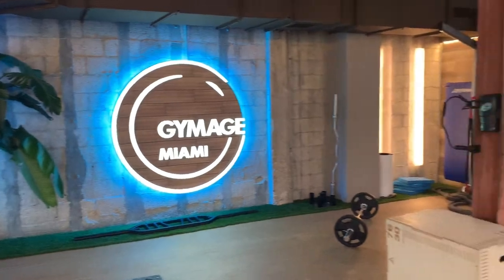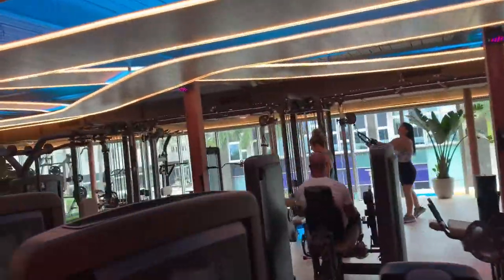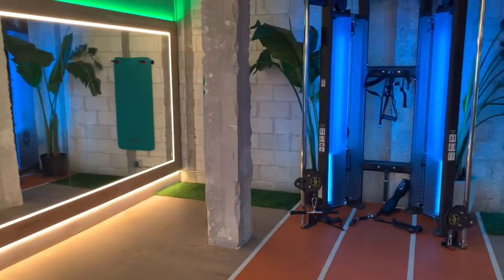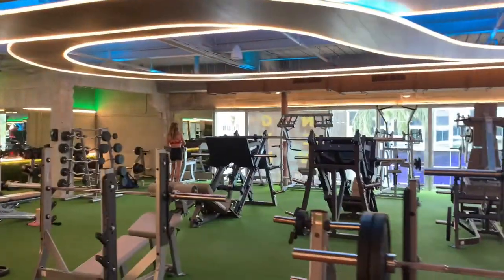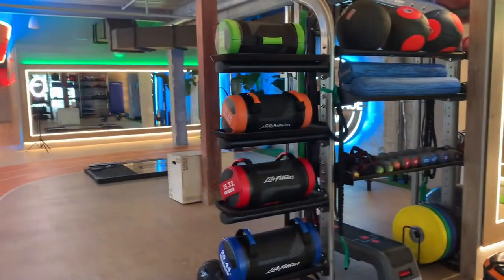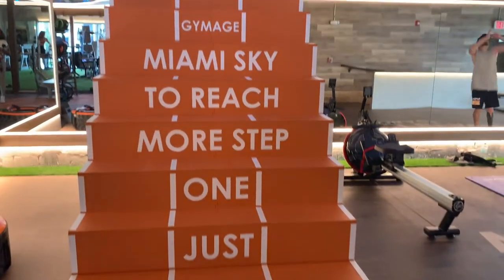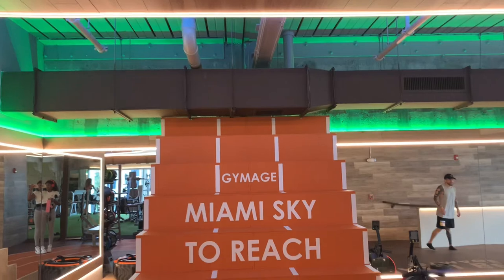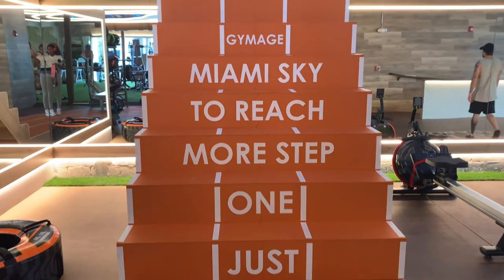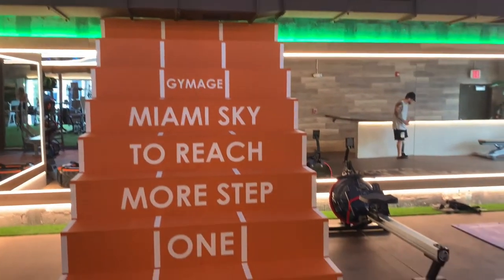Gymage Miami is literally such a vibe — I love this gym. I wish they had one in Orlando. Look at the ceiling, look at the lighting — it was so nice, and everyone in the gym was very attractive. The gym gave me such good energy and made me want to work out. I was literally there for two hours and wanted to stay longer.